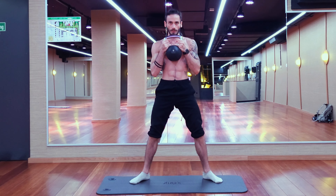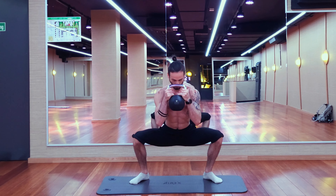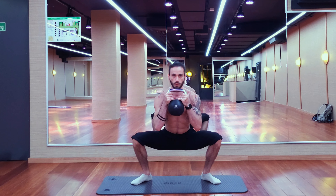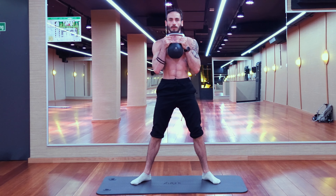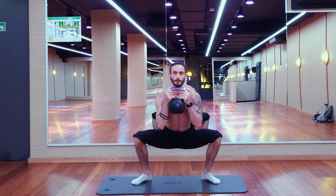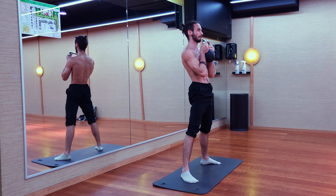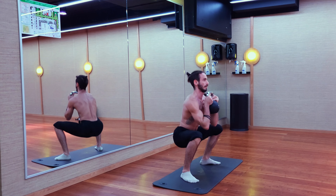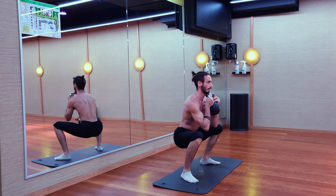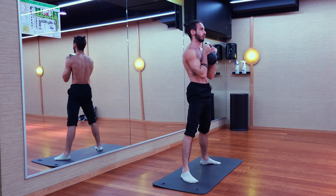After the kettlebell swings we're going to move on to classic sumo squats. Open up your legs — your knees should be following your toes, so if you can't do that, close your legs up a little bit. Go down at least until your femur is parallel to the ground or a little bit lower so we don't have too much pressure on the knee joint. Try to keep the bouncing to a minimum, and at the very top tilt your pelvis forward and flex your glutes as hard as you can.